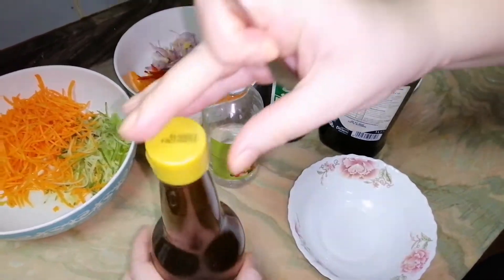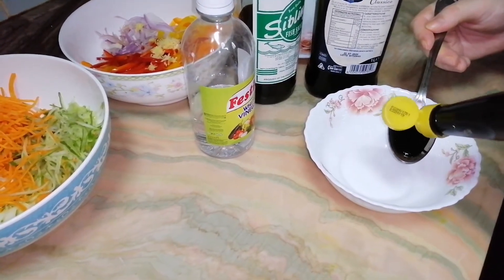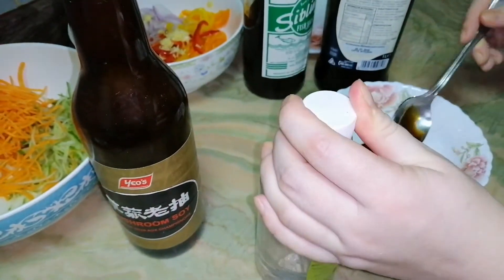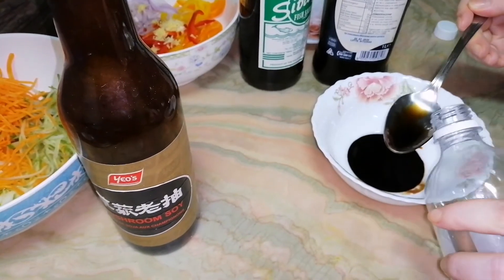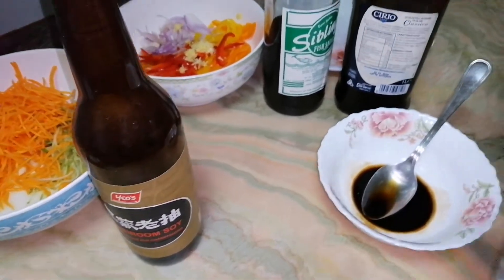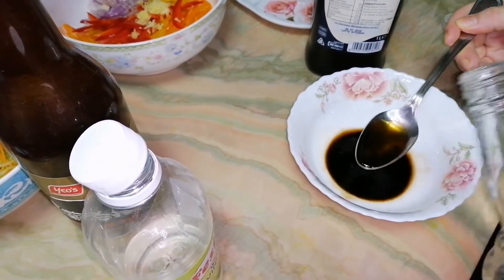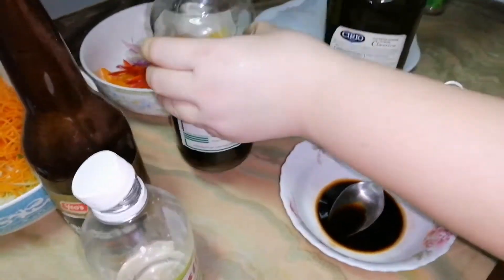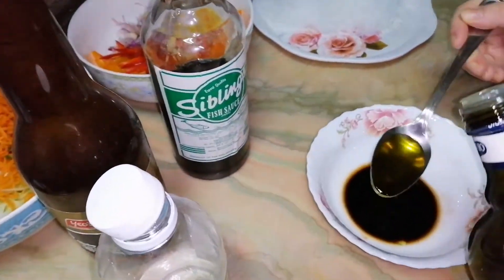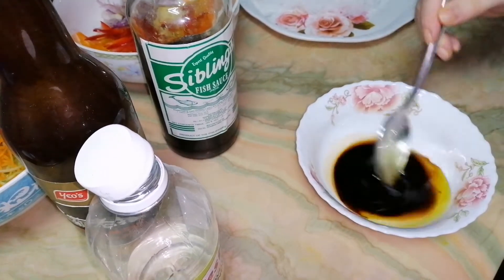Put it here. I should prepare my sauce now. I will put one spoon black soya sauce and use this — one and a half. Fish sauce, one spoon, and olive oil, two tablespoons. And mix it together.